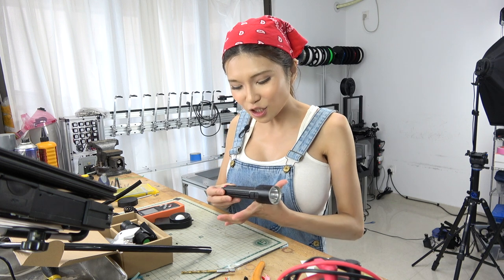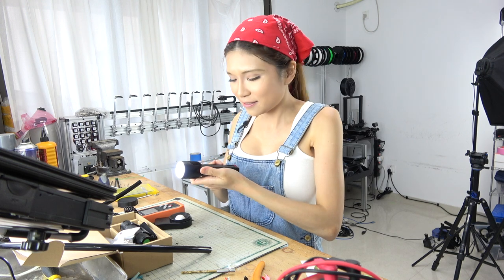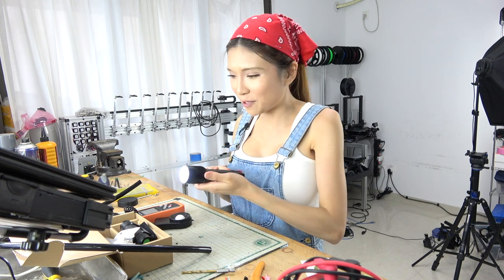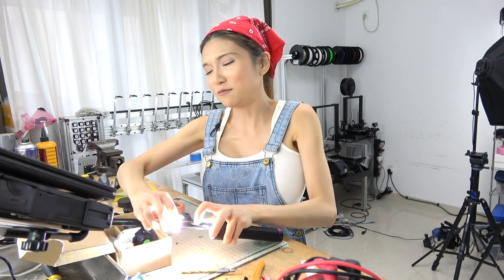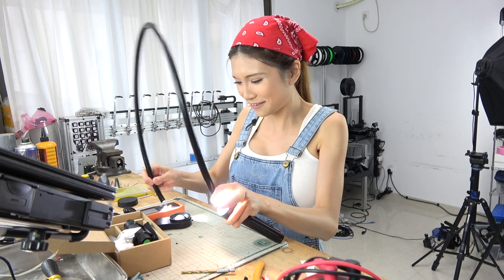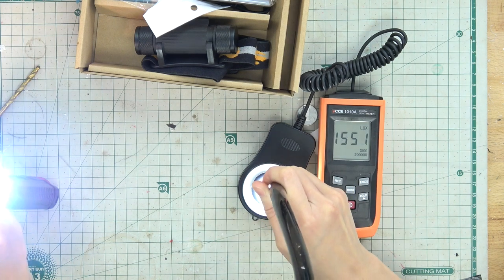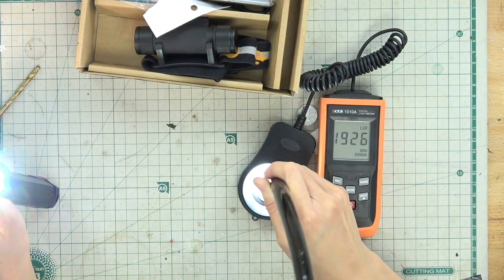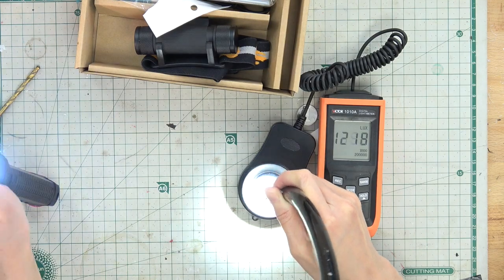I got this fancy flashlight — it is super bright. I think in this case more light is better. Wow, it's hot. I don't want to press my finger on it — it's pretty hot. It goes up almost 200 lux. It's pretty hot — no, I don't think this will work as is.